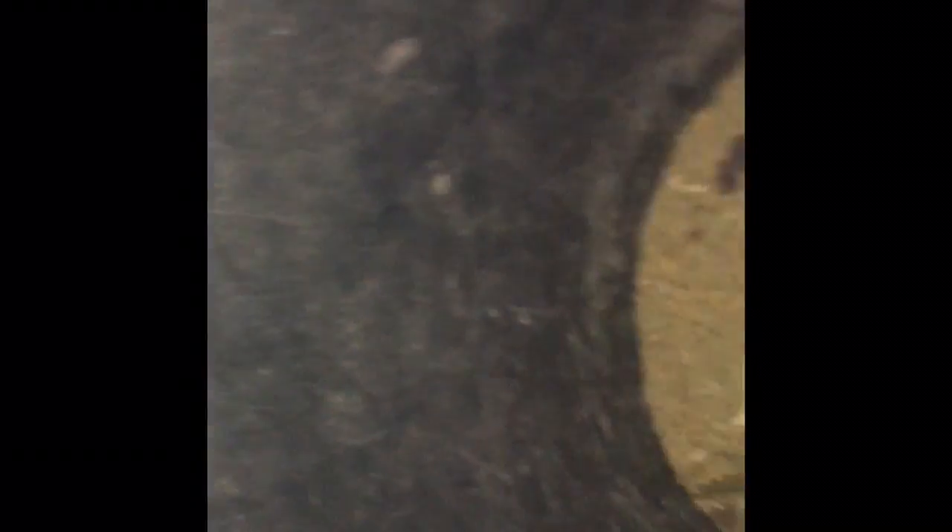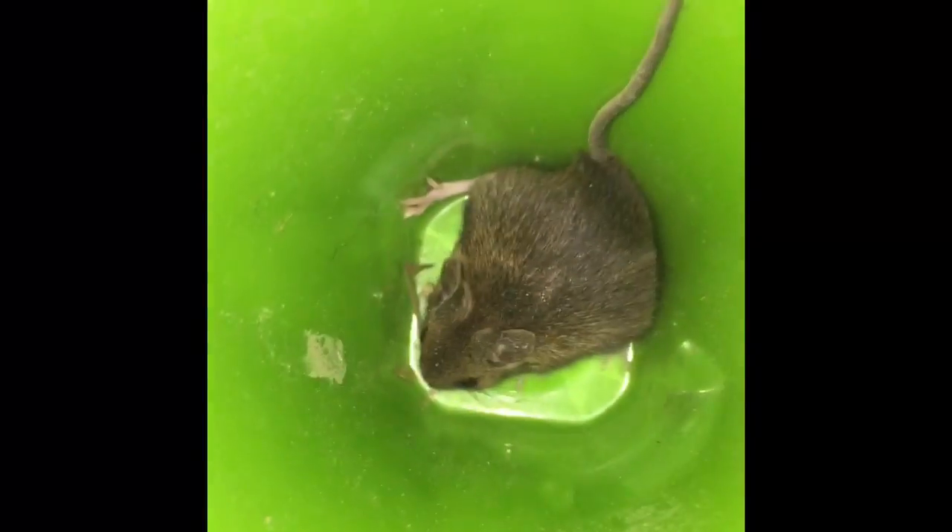Let's see if I can get a close-up... there we go. Just one up close.